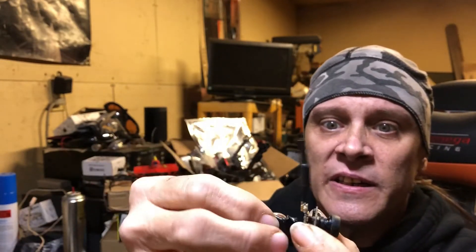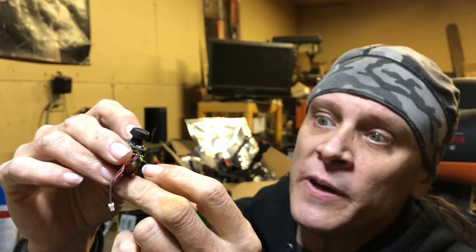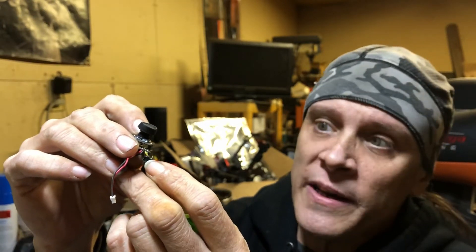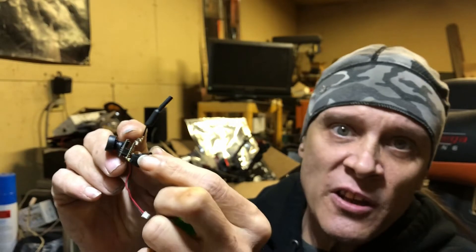It also has OSD capability. It has your yellow wire for video in and your white for video out, if you want to go in and out on your flight controller. The reason I have it taped up is because you can solder them together and just have a tiny whoop or an all-in-one VTX camera with just your positive and negative.